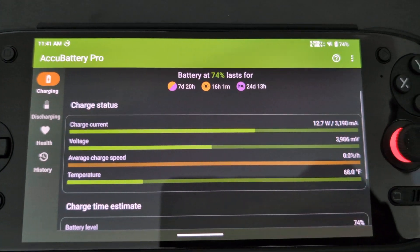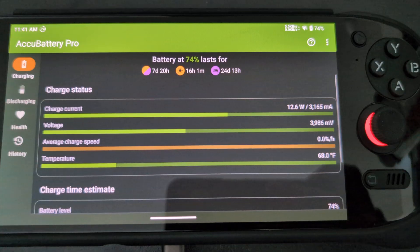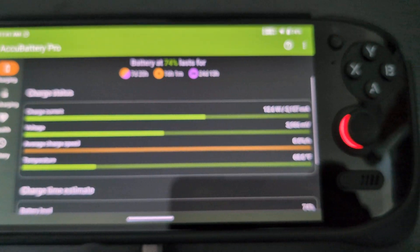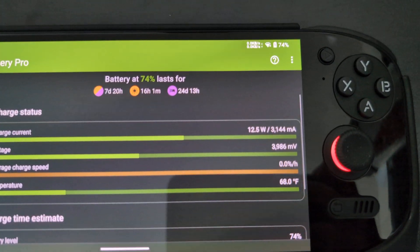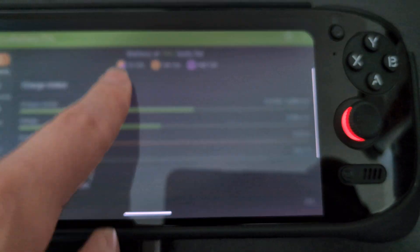Here I have the Odin 2 Portal plugged in right now with USB-C with a PPS/PD generic charger that I bought, and right now it's charging at 12.5 watts with the screen on at about half brightness, maybe a little bit lower than 50 percent.